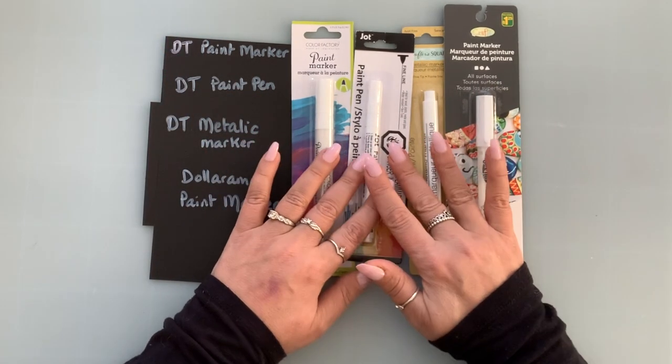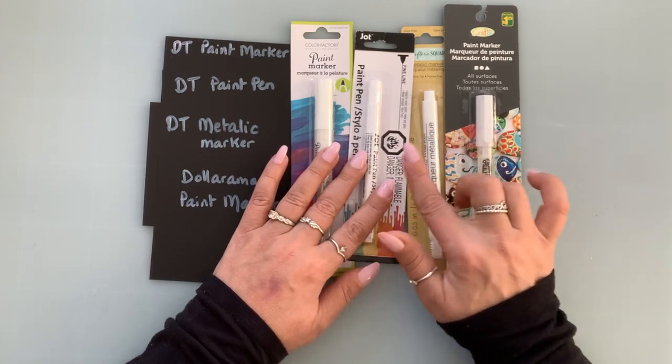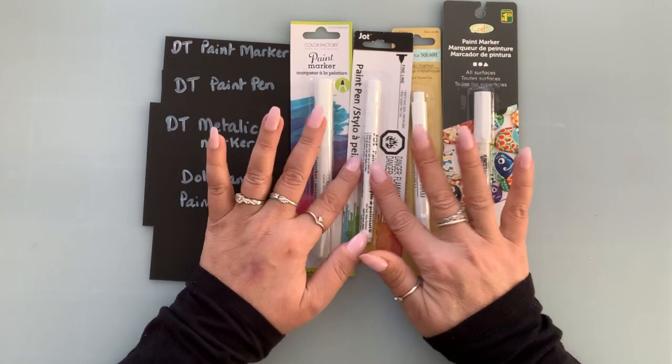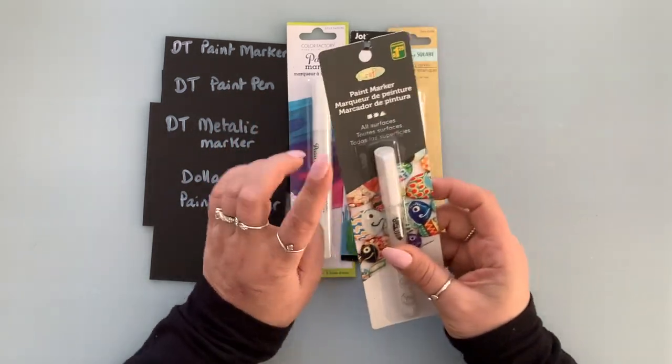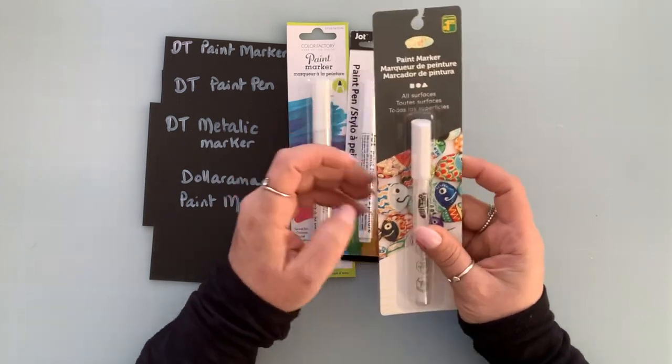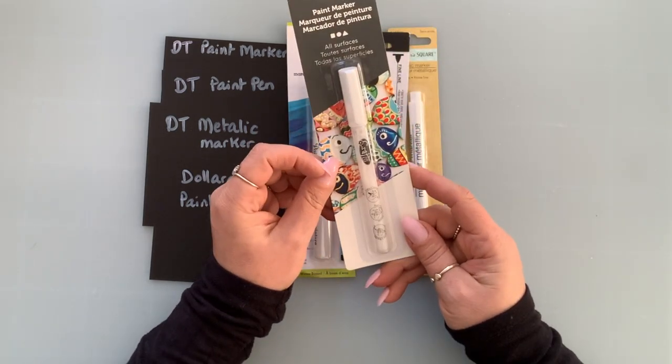Today I'm here to do a review and actually a comparison between the Dollar Tree paint marker, paint pen, and the one from Dollarama that I recently purchased — a paint marker — and I really like this one.